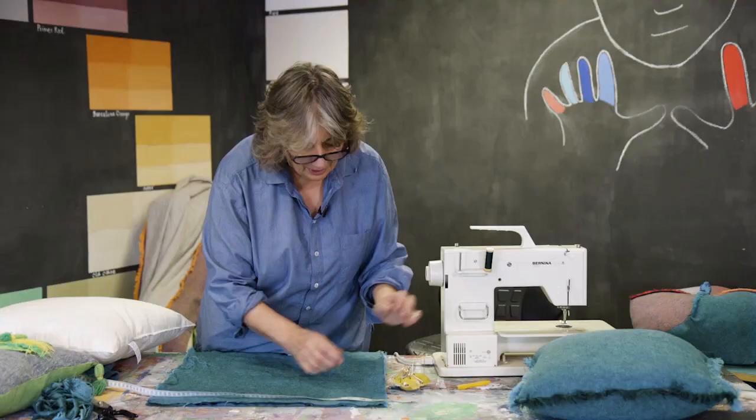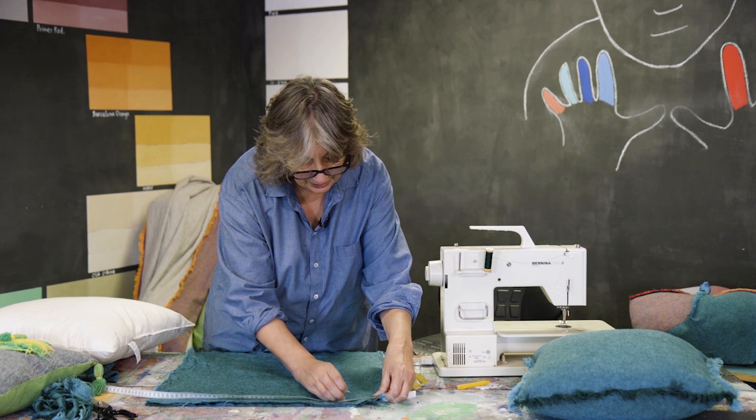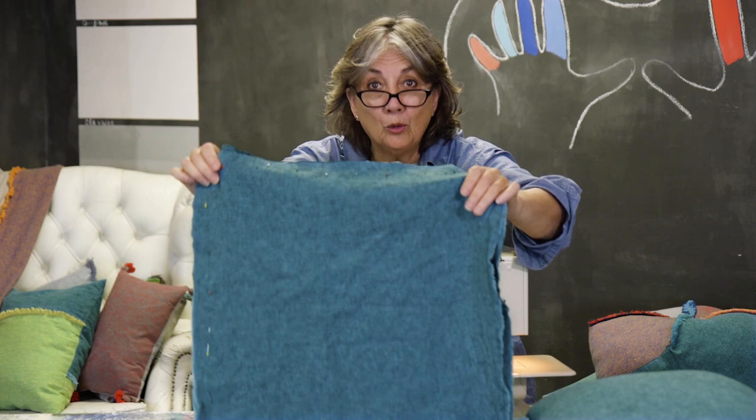So now I'm just going to use that as a guideline and pin it about an inch — a few centimetres — down, so you've got enough to make a fringe, however big you want the fringe really. So I've pinned three sides, not all four, just three sides, and now I'm going to put it into the machine.